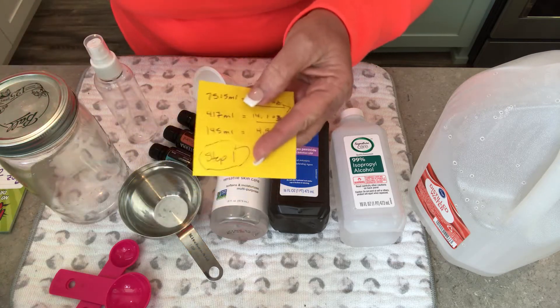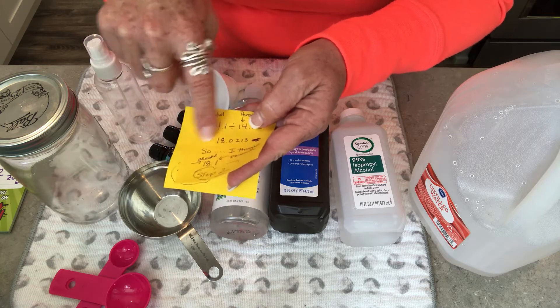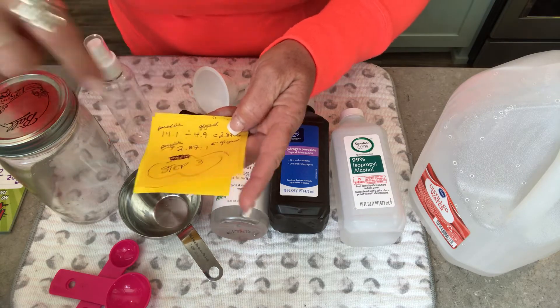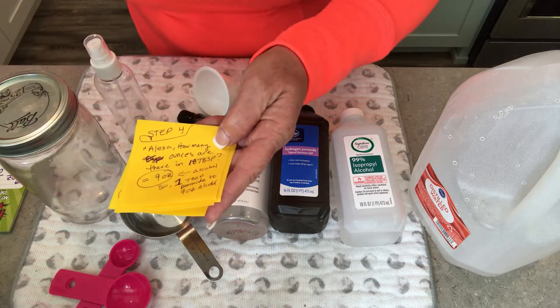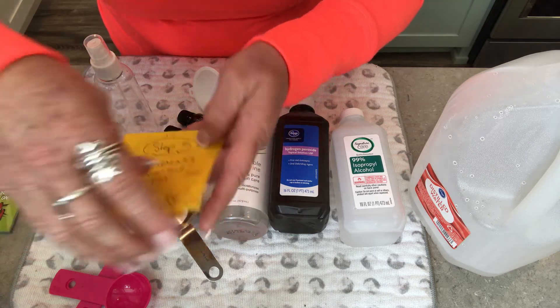First I had to convert it from metric to ounces. Then I tried to get a ratio — I wrote it all out and explained it to Miss Becker. I got the ratio between the peroxide and the glycerin, divided it all down step by step, came up with my ounces, and then texted that to Miss Becker to check my math.